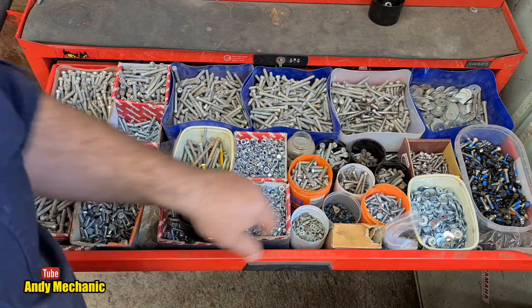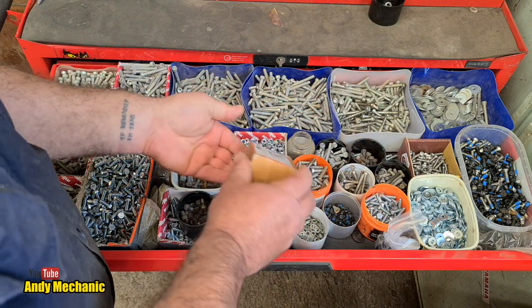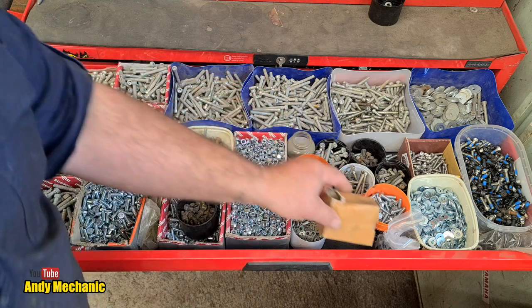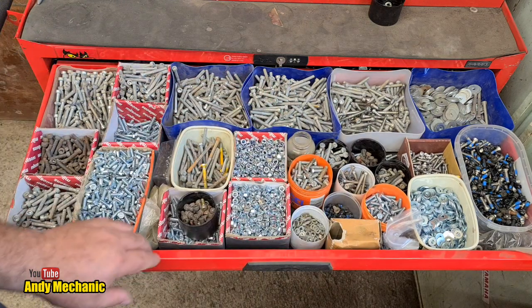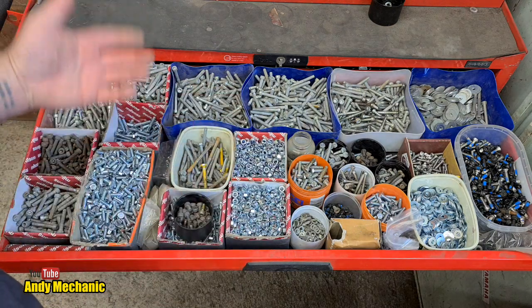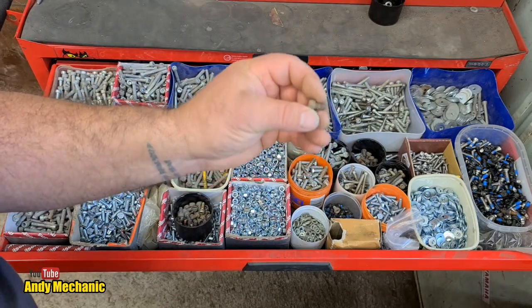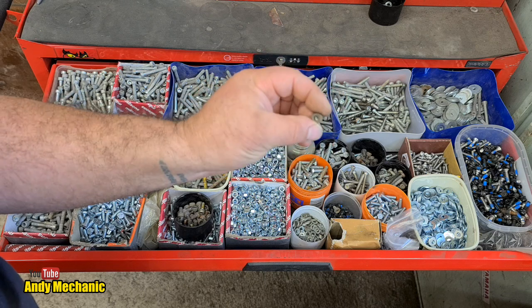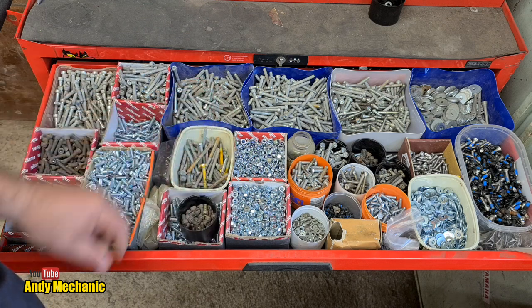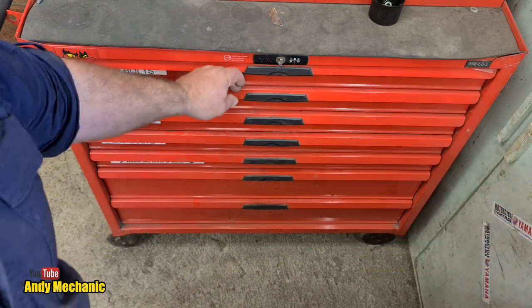We've also got some big penny washers. Over here we've got stainless steel nylocks M6 - they would have been bought for a particular job with leftovers. Never throw anything away. This is actually the first time I've collated all my nuts and bolts into one place. There are even these little tiny cap heads that came from England - we used to use these for holding a cover over the rear brake drum on a quad bike. Bought lots, didn't use them all, kept them safe for a rainy day.